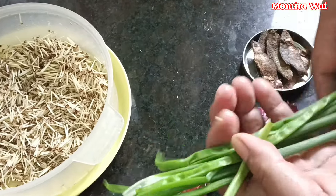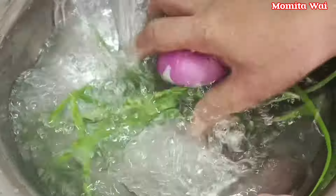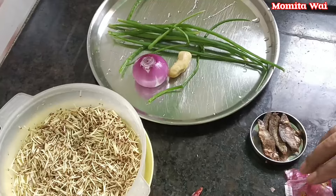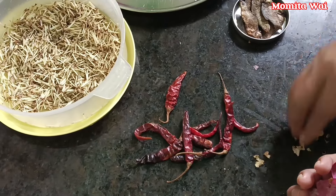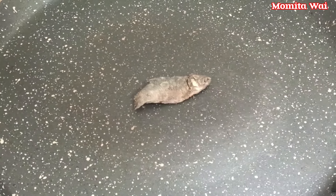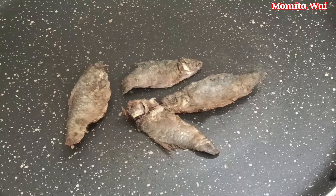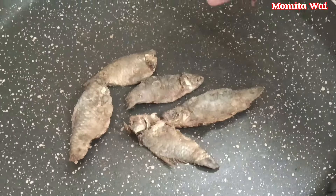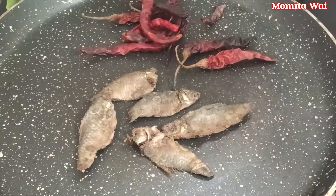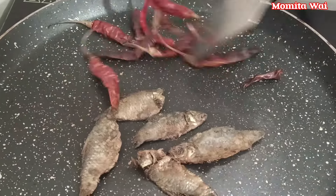They are going to leave this mixture; they are going to stir and try to find more. Now we can put this mixture on our rice. We will put the rice in the water and cut the rice outside. We are going to add a little bit of salt.